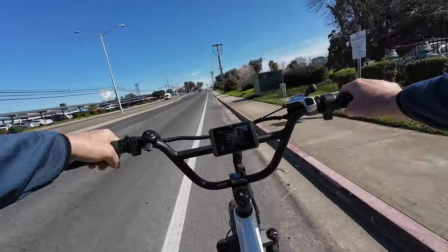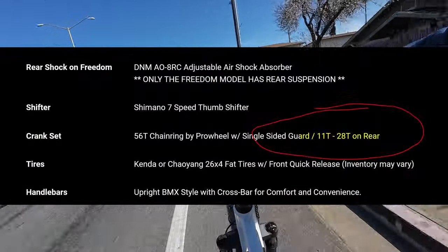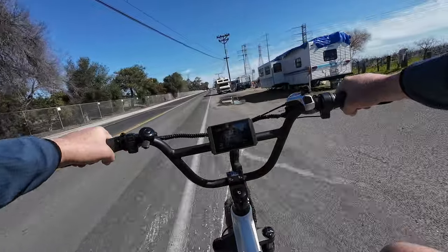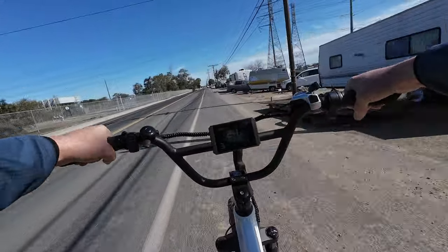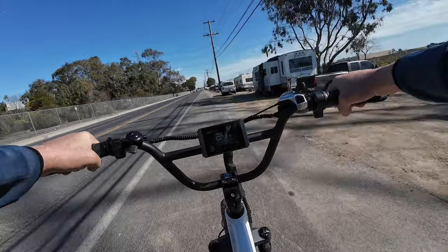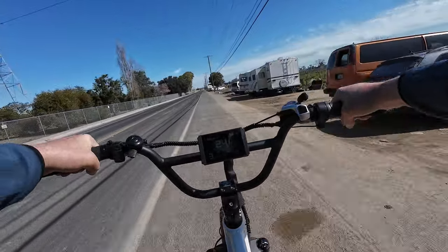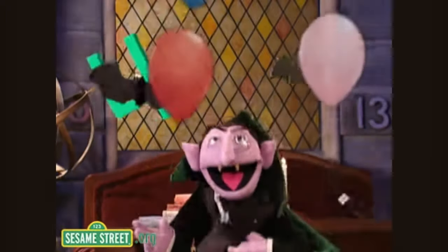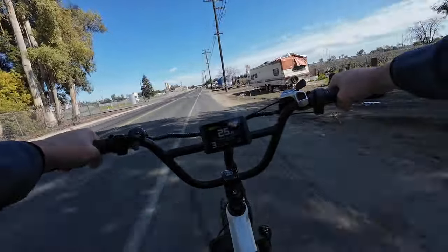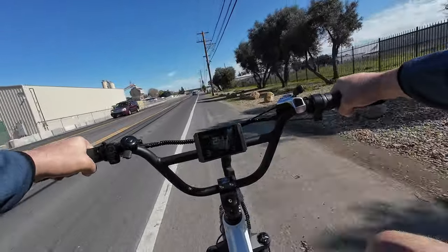Wired had on their site up until a couple days ago that these bikes had 11 by 34 rear cassettes, and they changed it — now it says 11 to 28, which is what I've seen all of them ship out with. It's time to count how many RVs — last time was 35. 1, 2, 3... 39. So four more than last time, guys.